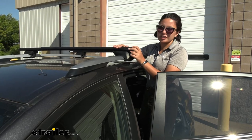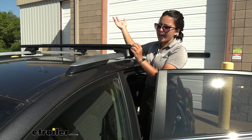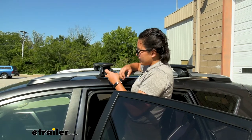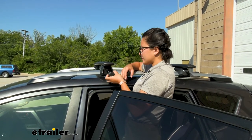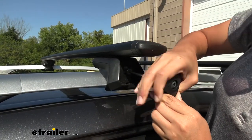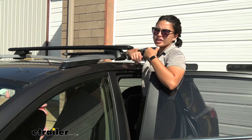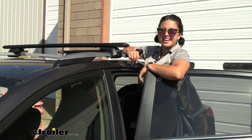Since you have raised rails, you can pick where you want your crossbars. I like to put them as far back as possible while still having hatch clearance. Measure from center of one crossbar to center of the other for your crossbar spread. Once you figure out where you want your towers and crossbars to sit, start tightening down using the included torque wrench — tighten until you hear the click. Then put the end caps on all the towers, use the lock core or plastic lock core, flip it to lock, and that's it for the install.